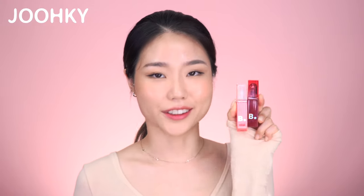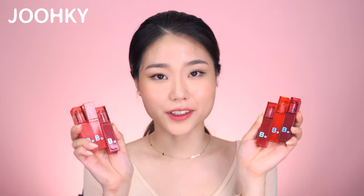I've shown the swatch of all colors from B by Vanilla's Color Splash Water Tints, along with a smearing and mask test, and how to apply them in gradation. I love the simple design, the non-obvious colors, and the grapefruit scent. These are definitely products I'd recommend for those looking for a moisturizing lip that stays on for a long time. Thank you for watching — don't forget to subscribe, like, and leave comments. See you next time, bye-bye!